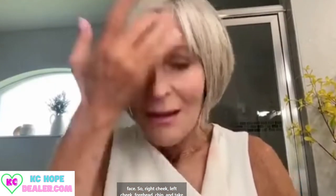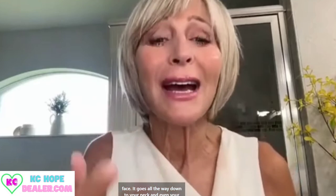So right cheek, left cheek, forehead, chin, and take it all the way down onto the neck — you can even use it on the back of the hands, which is great. Just remember your skin doesn't stop at your face; it goes all the way down to your neck and even your decollete area.